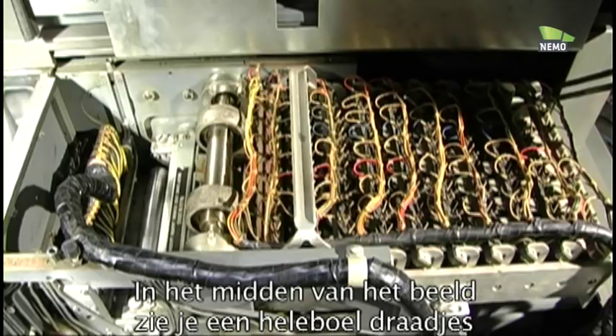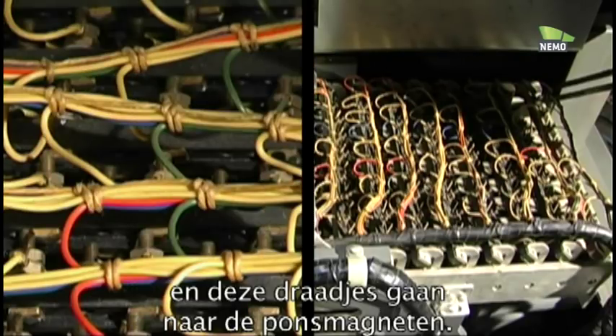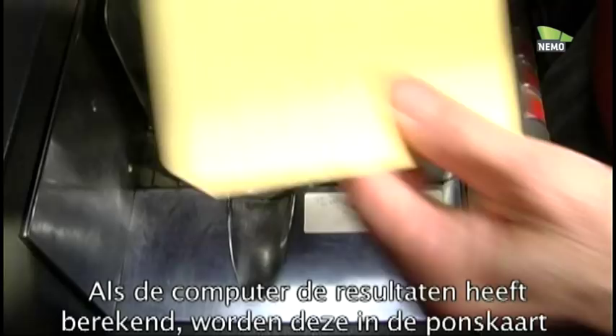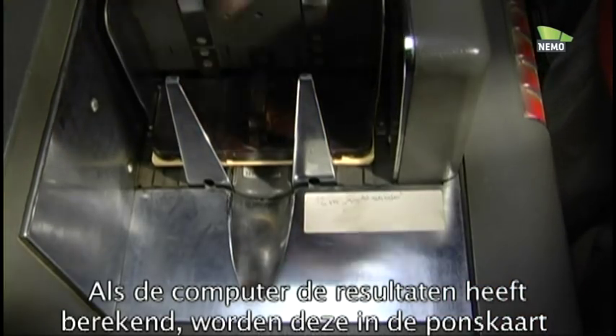In the middle of the picture you see a lot of wires, and these wires go to the punch magnets. When the computer has calculated the results, they have to be punched into the punch card.